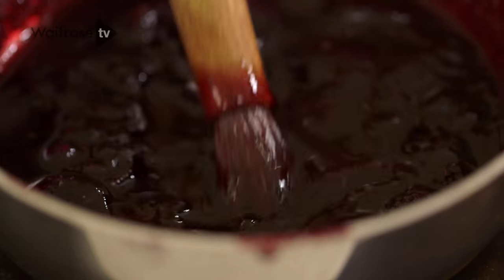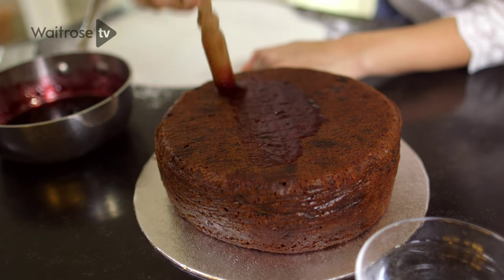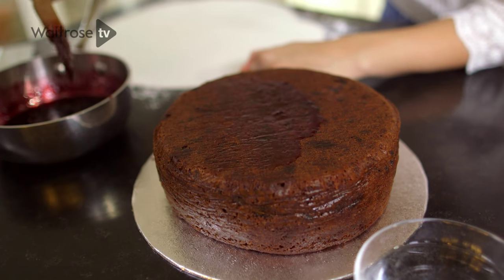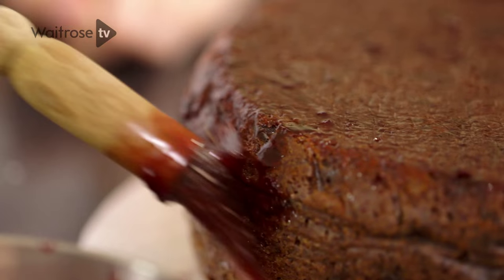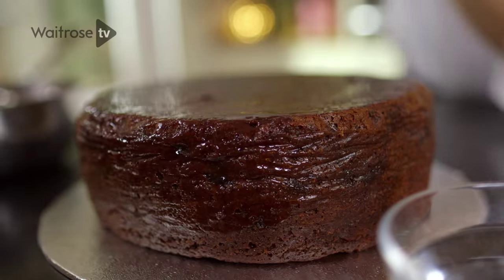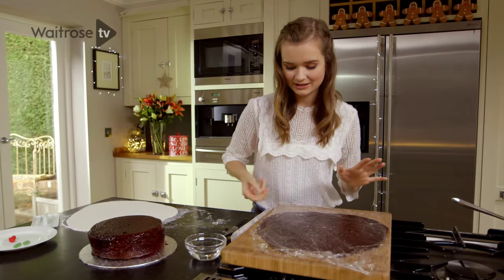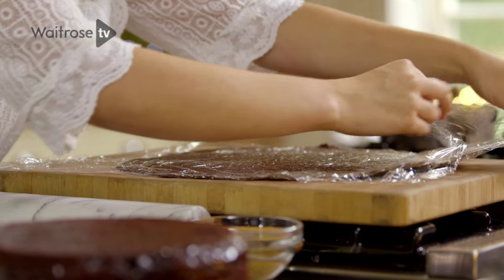For a really Christmassy finish I'm going to decorate my Christmas cake to look like a Christmas pudding. I'm going to brush the whole of my cake with a mixture of cherry jam and amaretto which I've gently heated together — it will help the marzipan to stick on really well. I've rolled out my marzipan between two layers of cling film, which helps keep it really smooth and makes it easy to move around and stops it from drying out.